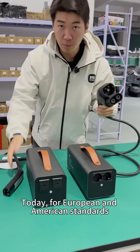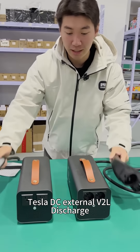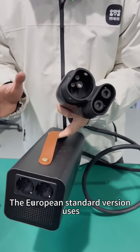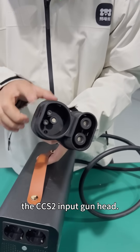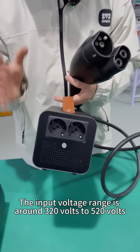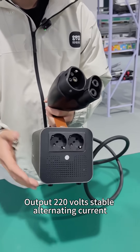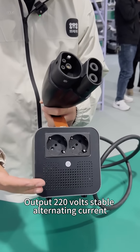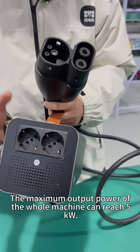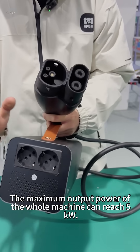Today, for European and American standards, let me tell you about Tesla DC External V2L Discharge and the functions and parameters of the two products. The European standard version uses the CCS2 input gun head, with an input voltage range of around 320 to 520 volts, outputting a stable 220 volts AC. It has two maximum 16-amp outlets and one European standard socket, with a maximum output power of 5 kilowatts.